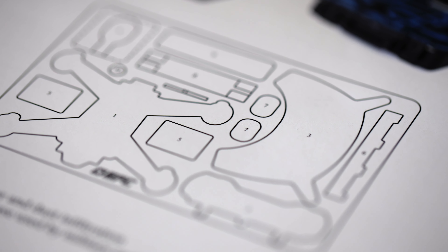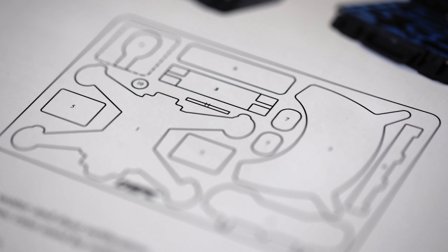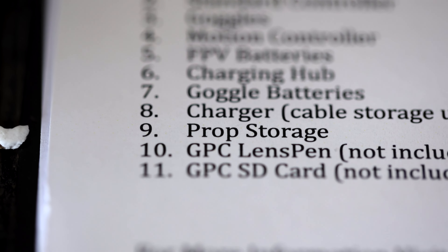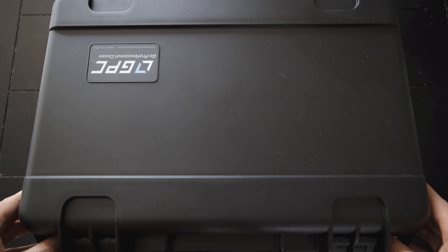One of the things that stands out with this case: as soon as I got it in the mail and opened it up, you're greeted with a sheet of paper that tells you where everything goes inside the case. That's a really nice attention to detail, because if you run into someone that doesn't know where every single part goes, they've got you covered with that little sheet.